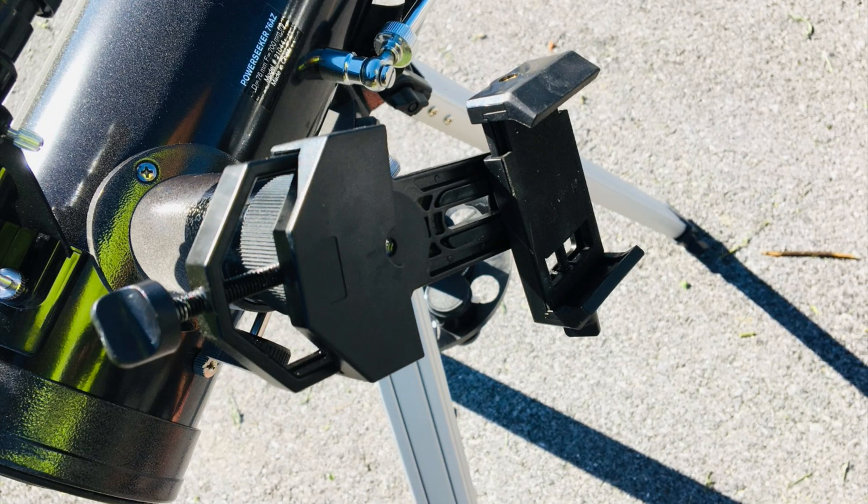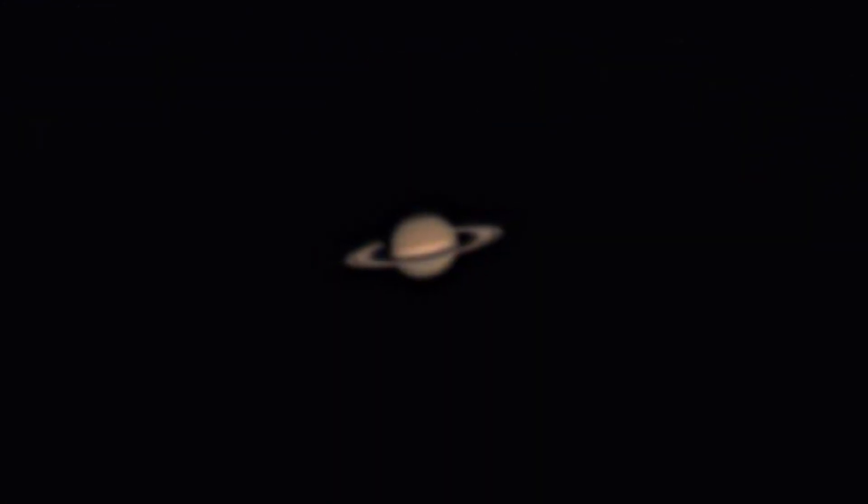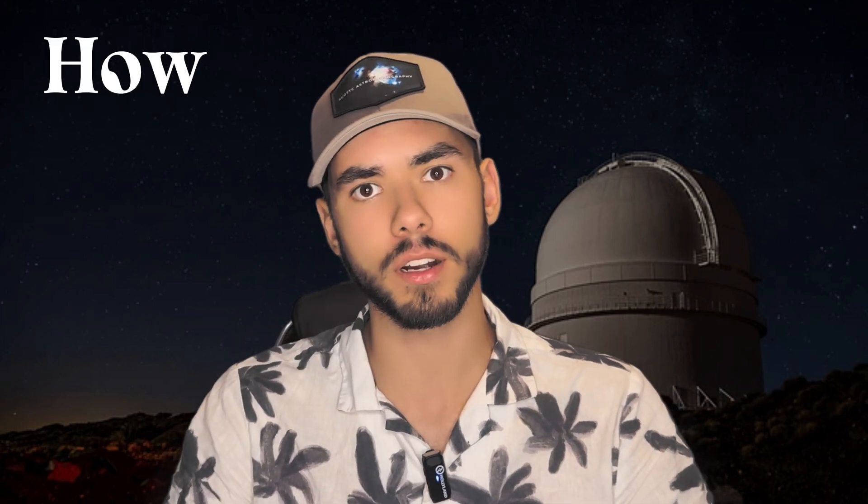Just about every astrophotographer I've heard of, including myself, started their interest in astronomy the same way: the moon or the planets. Seeing these things with our own eyes was inspirational, and I think we can all remember how we felt when we saw Saturn's rings for the first time. Seeing these things left us with a thirst for more, but also with a question: how do you even get started in astrophotography in the first place?